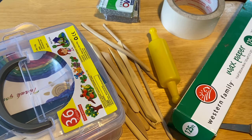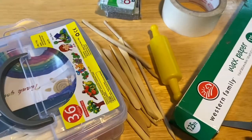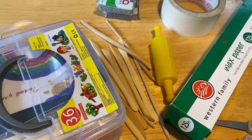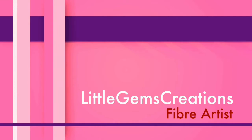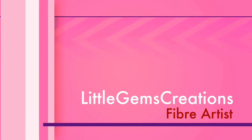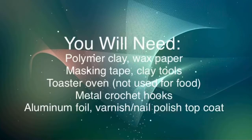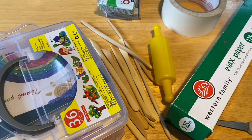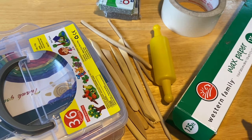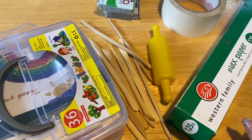Hi everyone! Monique here, Little Gems Creations 1. Today we are going to be covering our crochet hooks — the handles — with polymer clay, to give them a bigger handle so that your hands don't get cramped up.